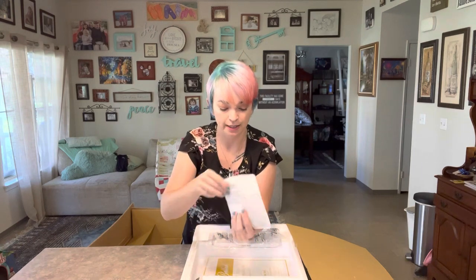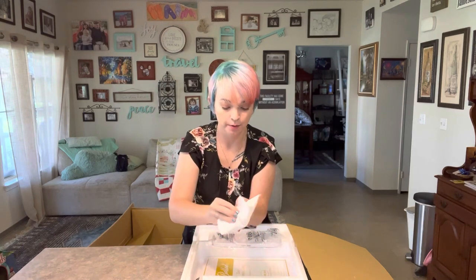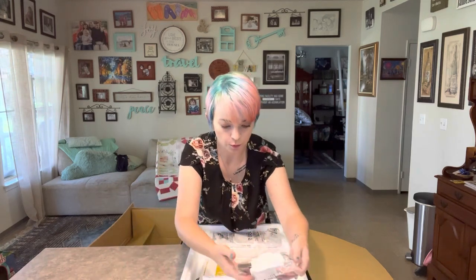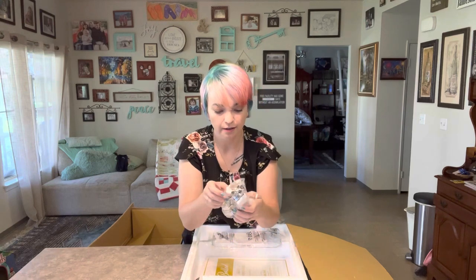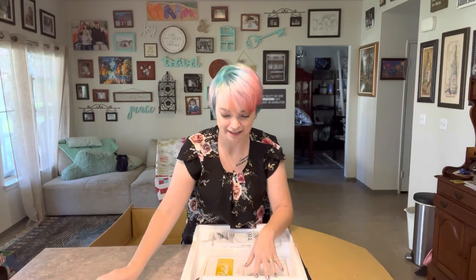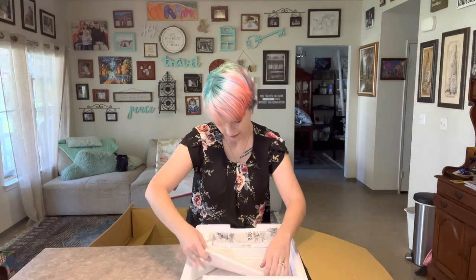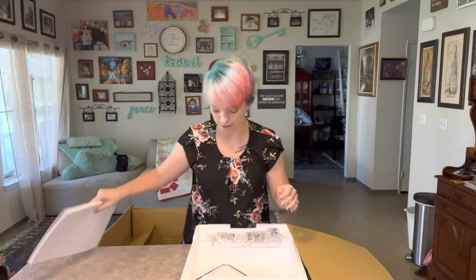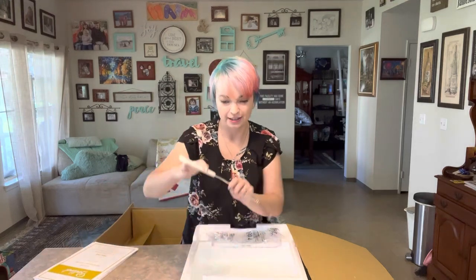All your standard accessories: thread cap, extra spool, thread spools. Is this a walking foot? Stitch regulator — oh my gosh, that's really exciting. Your manual and your reference guide — put those somewhere safe, you don't want to lose those. And your knee lift.